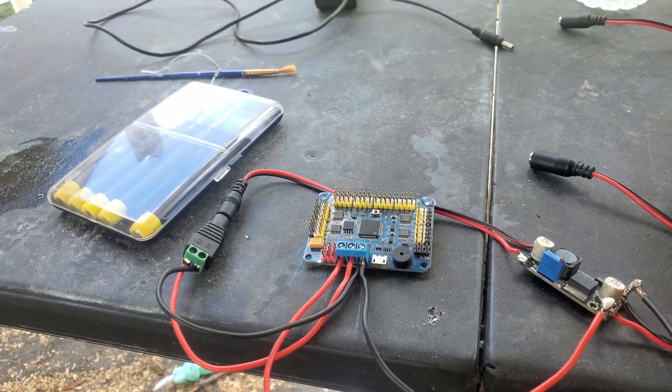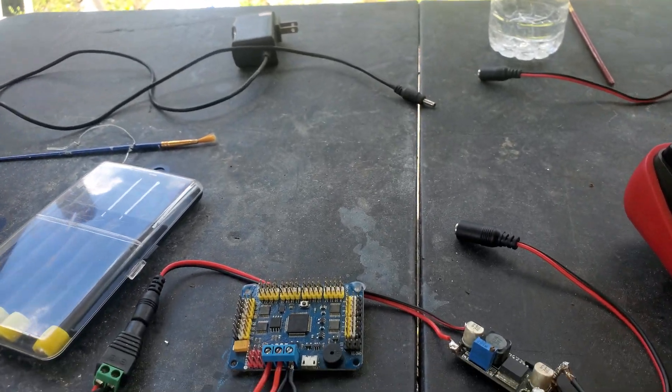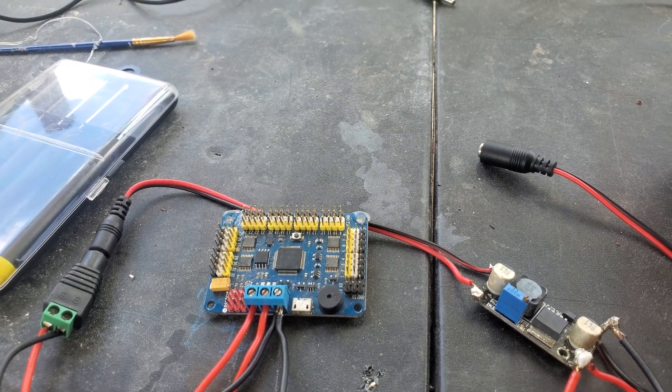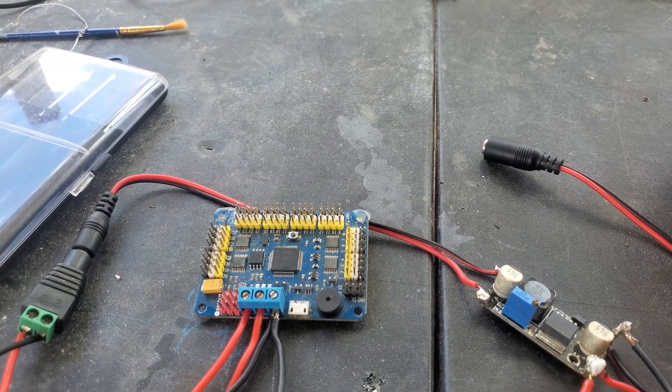Welcome back, guys. My name is Legit Lee, and today I just wanted to show you how to set up your 32-channel servo controller.